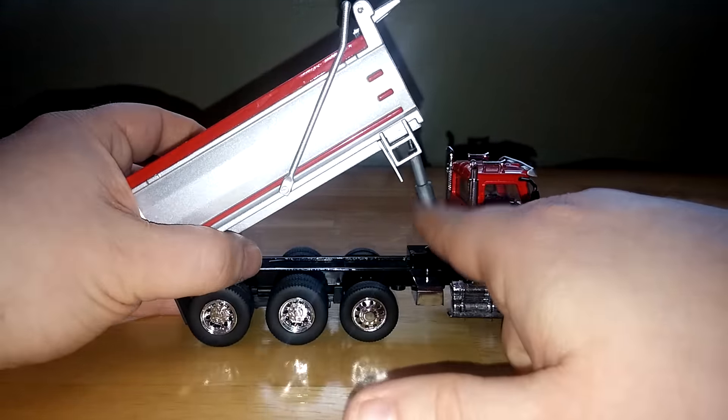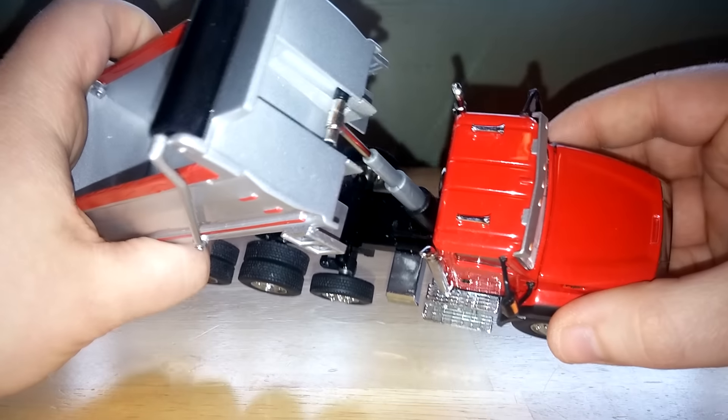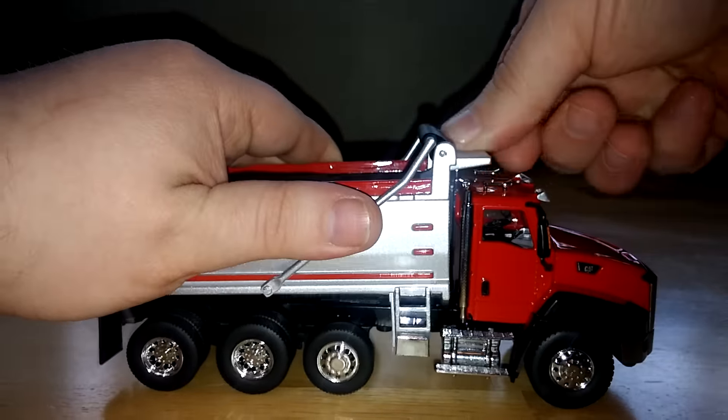These rams here — you have to be careful, as you probably just saw in the video. These are plastic casings that hold the metal ram, so you've got to be pretty careful with that, especially when you put it back down.